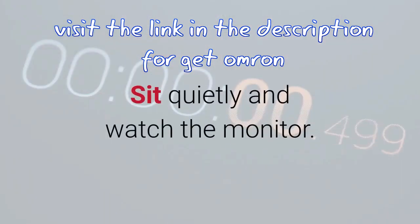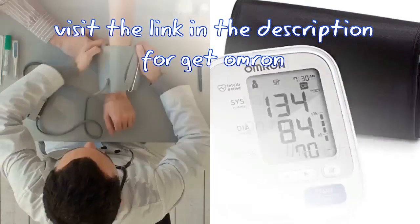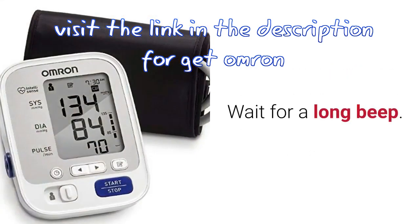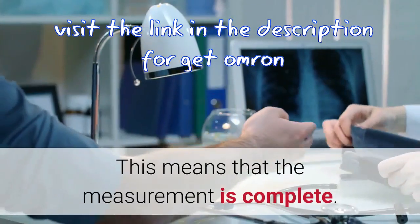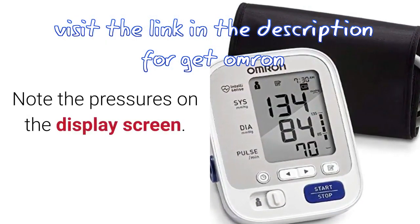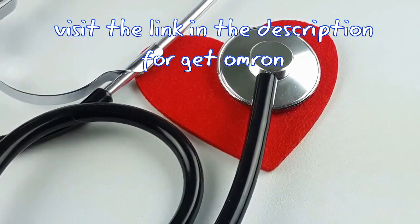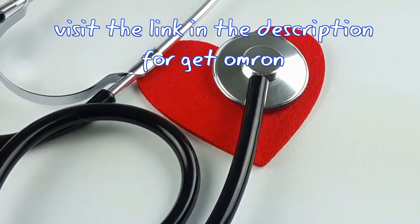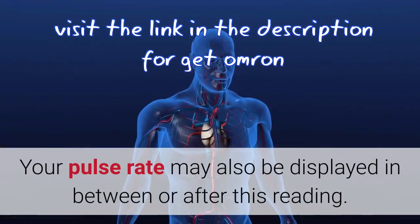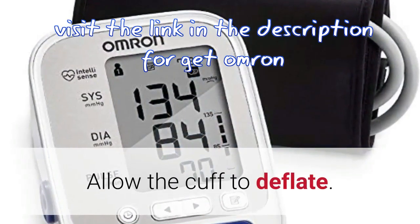Sit quietly and watch the monitor. Pressure readings will be displayed on the screen. For some devices, values may appear on the left then on the right. Wait for a long beep — this means the measurement is complete. Note the pressures on the display: systolic pressure, the force of blood against the artery walls as your heart beats, appears on the left; diastolic pressure, the blood pressure between heartbeats, appears on the right. Your pulse rate may also be displayed. Allow the cuff to deflate.